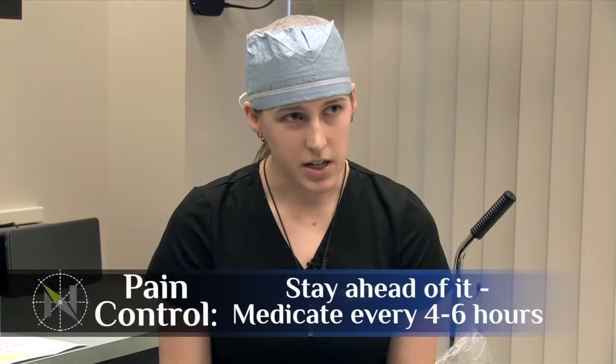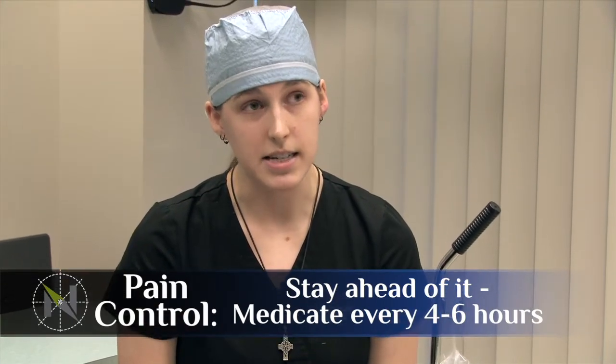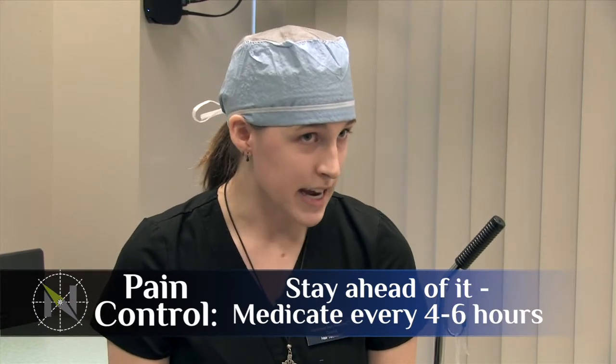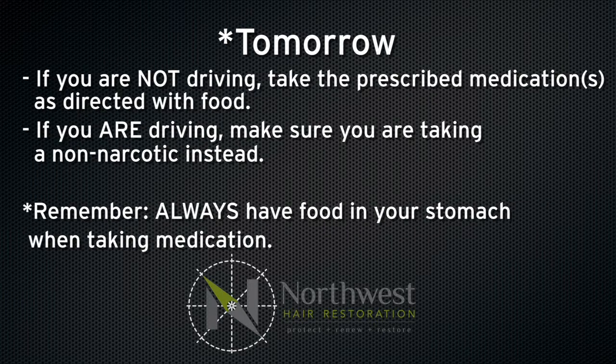In terms of pain control, I recommend staying on a regular schedule with your pain medication for the next few days. Even if it's just a couple of ibuprofen, you want to take something every four to six hours, even if you're not feeling anything when you do. It's way easier to stay ahead of it and anticipate it than to try to play catch-up, just like with the swelling. Tonight before you go to bed, get a nice meal in your stomach and then take one of your pain pills and one of your sleeping pills and get a really good night's sleep. In the morning after you have some breakfast, if you're not going to be driving anywhere, take one of your pain pills. If you are going to be driving, stick to ibuprofen or something non-narcotic. Always make sure you have food in your stomach first before you take those, otherwise you can get a little nauseous.